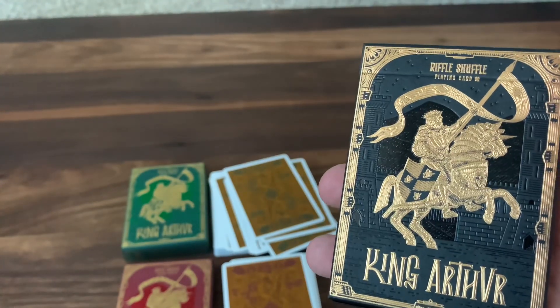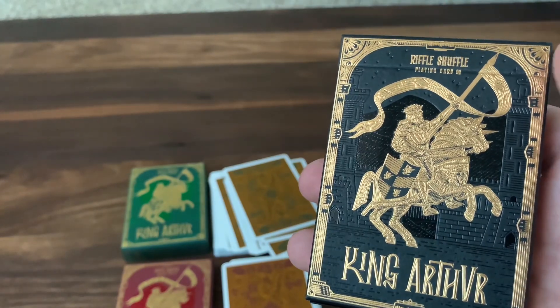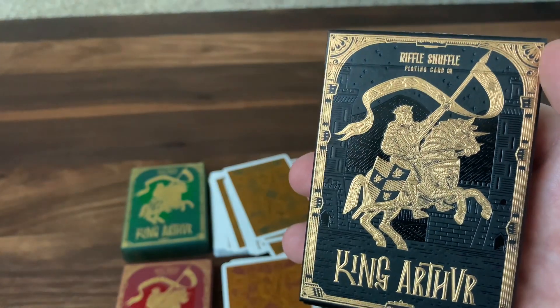So that's it — that is the look at King Arthur from Riffle Shuffle. Hope you enjoyed. Make sure you subscribe for more deck reviews and unboxings, and let me know what else you want to see. Thanks for watching, and I'll see you for the next one.